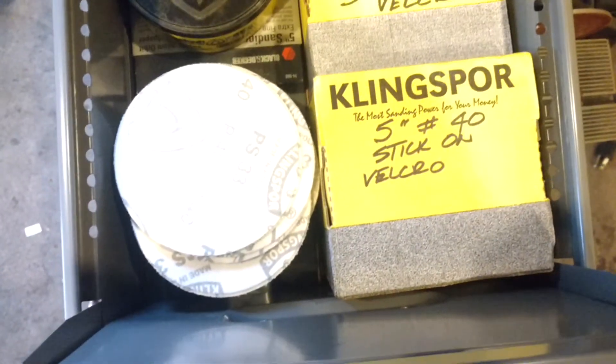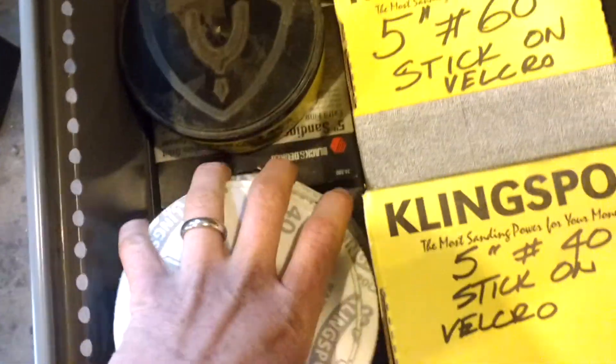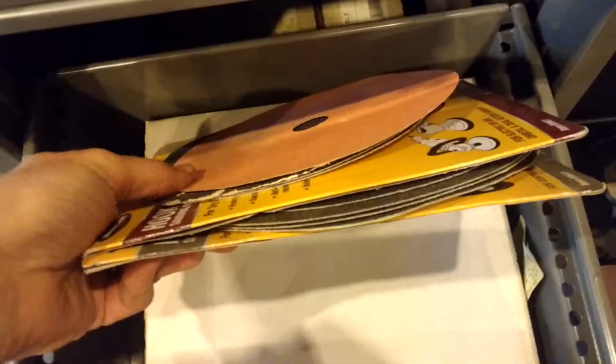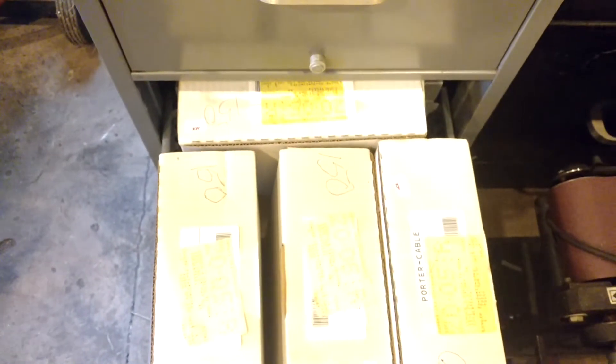Various rounds. Enough five-inch discs to — I don't know — do something with. We've got plenty of them. They're all kind of fairly coarse, though. Miscellaneous rounds back here, and then these nine-inch rounds that are for our drywall sander.